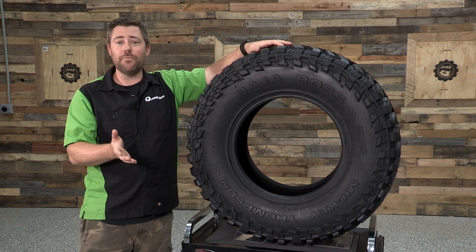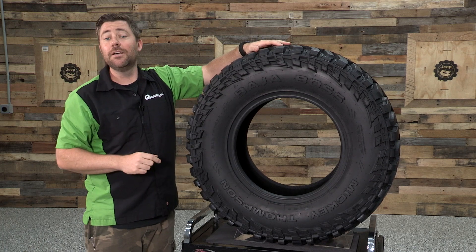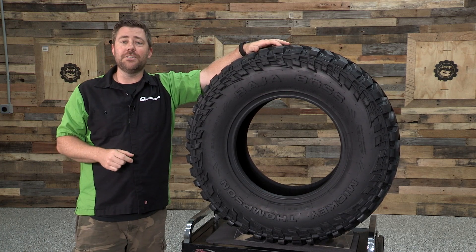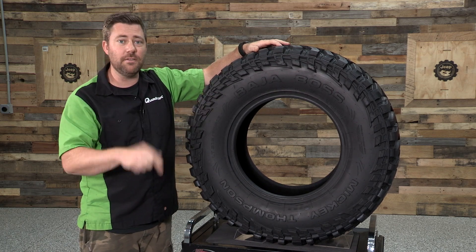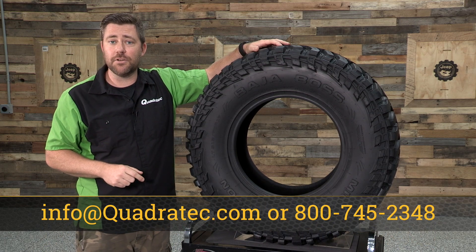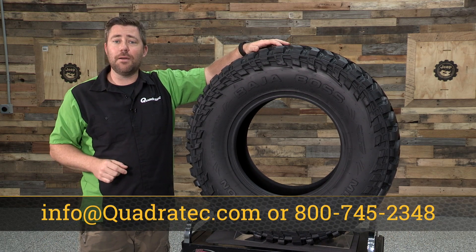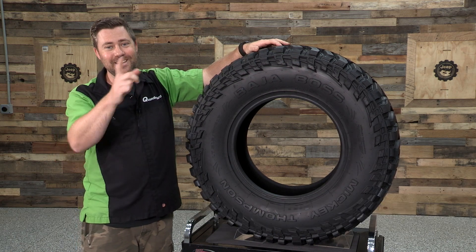If you want to get any more information or purchase a set of the Baja Boss from Mickey Thompson to put on your Jeep, you can click that info button to head over to Quadratec.com. If you have any comments or questions about the Baja Boss, you can leave those in the comments section below, or contact us directly at any of the options on the screen. Be sure to hit that subscribe button so you catch all of our latest product reviews. Until next time, I'm Rob — I'll see you guys out on the trail.